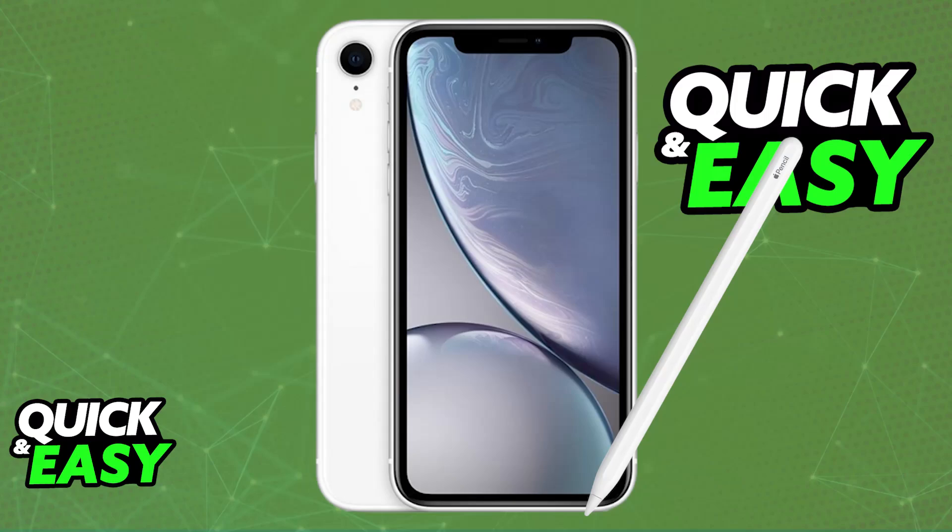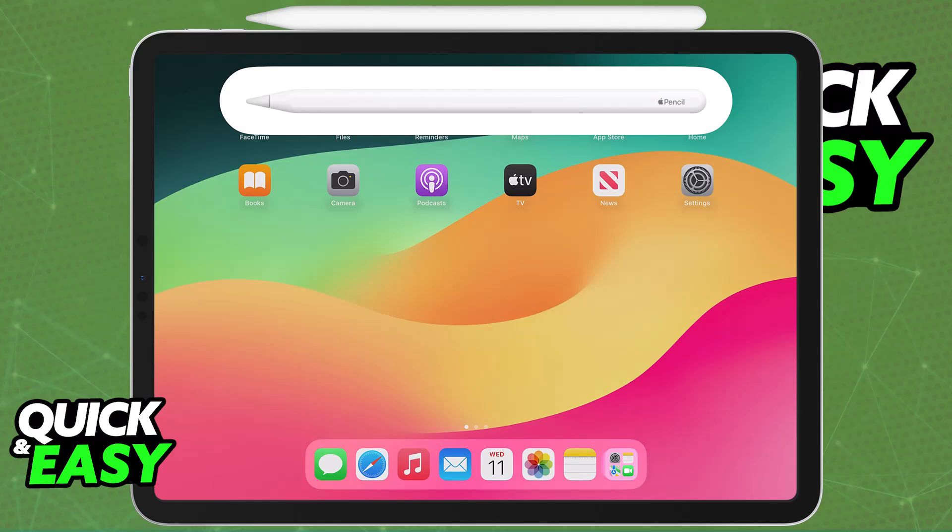The actual answer to the question in the title of this video is that using the Apple Pencil on an iPhone is impossible. The Apple Pencil is designed to work with iPads, and that is the only way to use it. There are no known workarounds to get it to work on an iPhone.